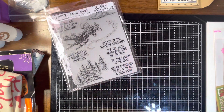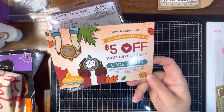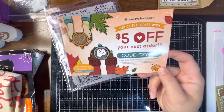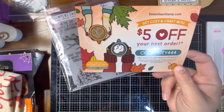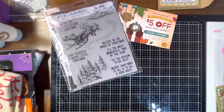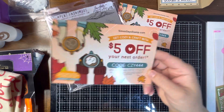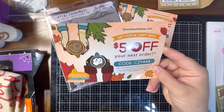Here is a coupon code for Simon Says Stamp if you need it — five dollars off your next order, good until 11/20 at 11:59 p.m. The next order also came with a five dollar off coupon and the code is the same on both, so they are good until 11/20.